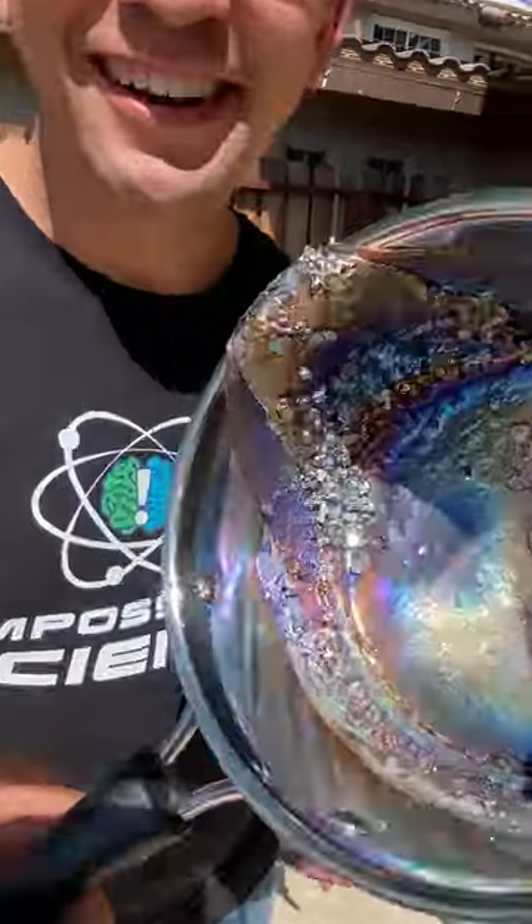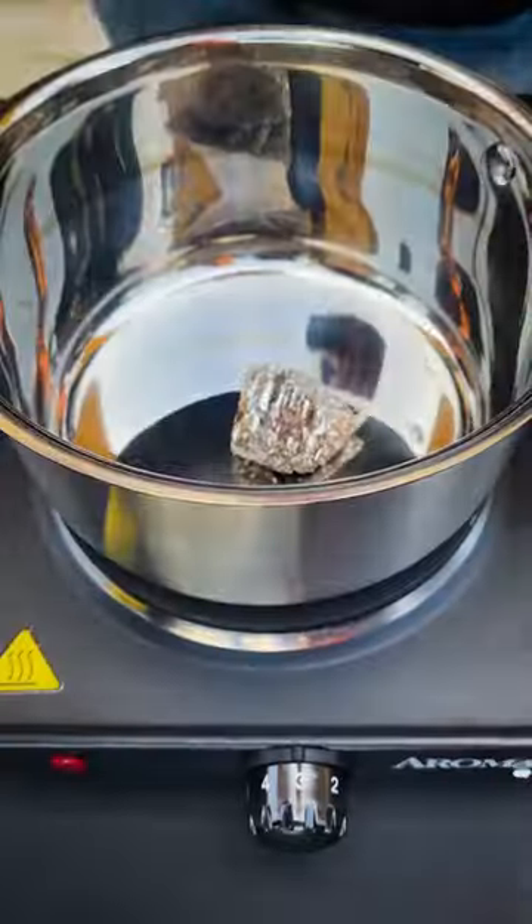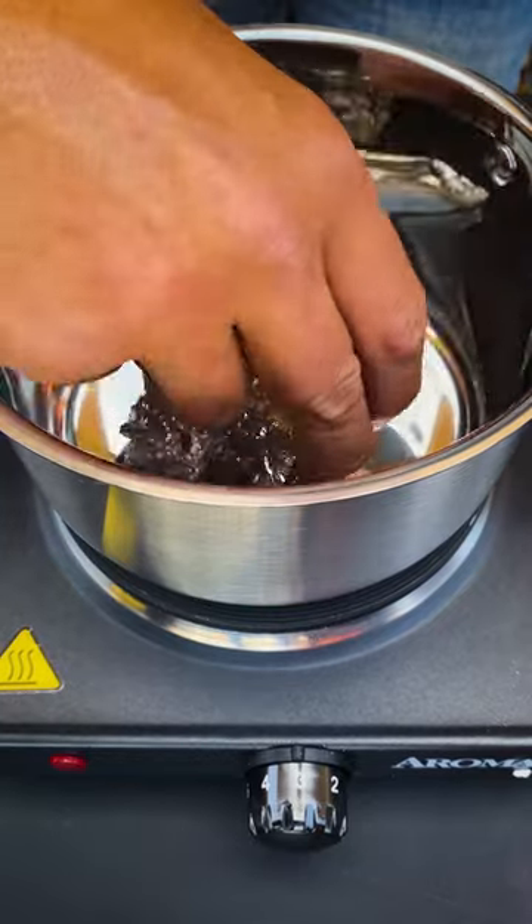Let me show you how to make a bismuth crystal. This is the chemical element bismuth. Now to do this experiment, you're going to need someone else's saucepan and someone else's fork.